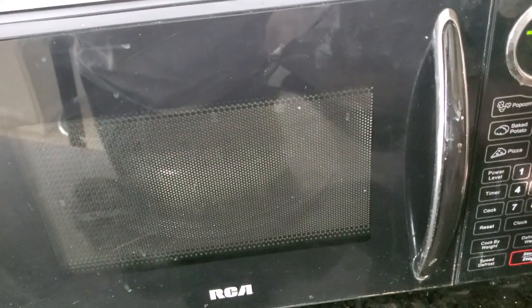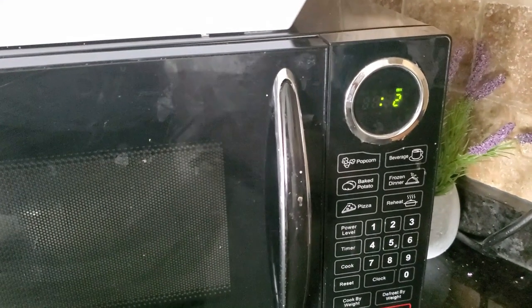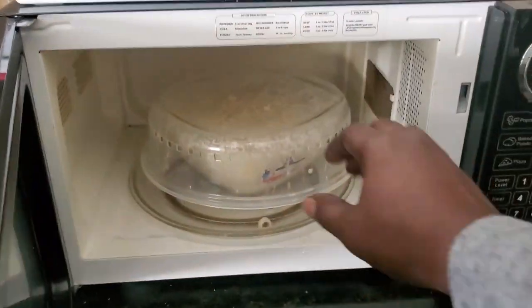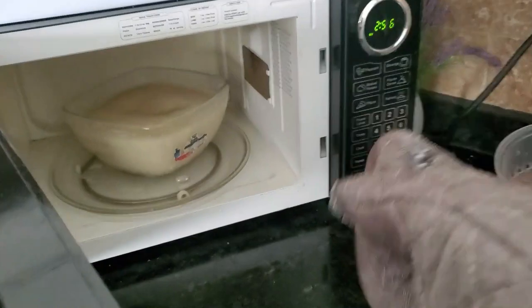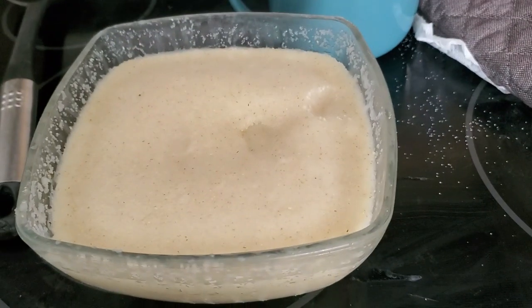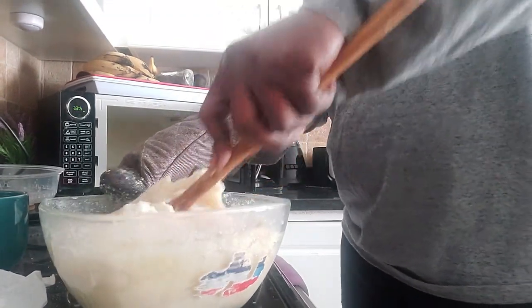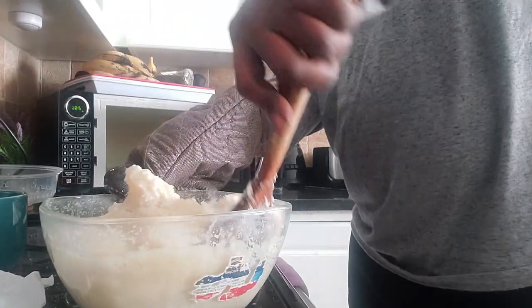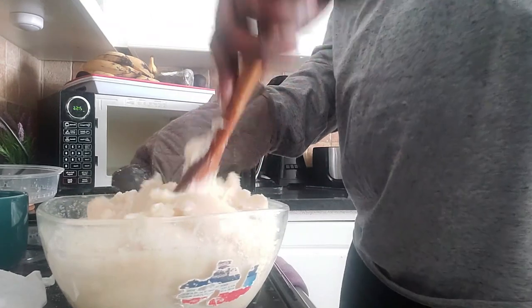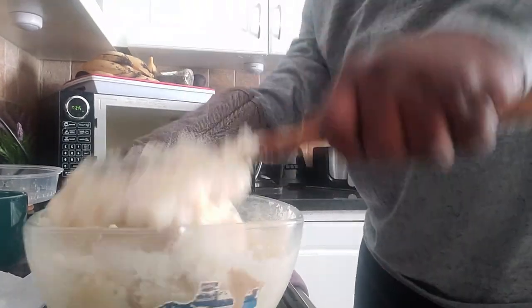Another five minutes in the microwave. You can see now it's changing color from white and it's getting to brown now. Yeah, now it's thick and forming. Now we have the texture of the fufu.